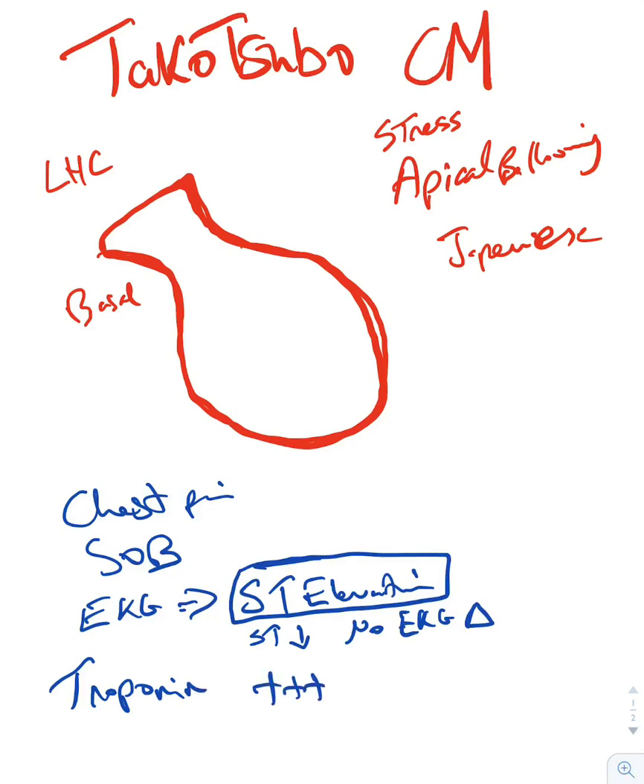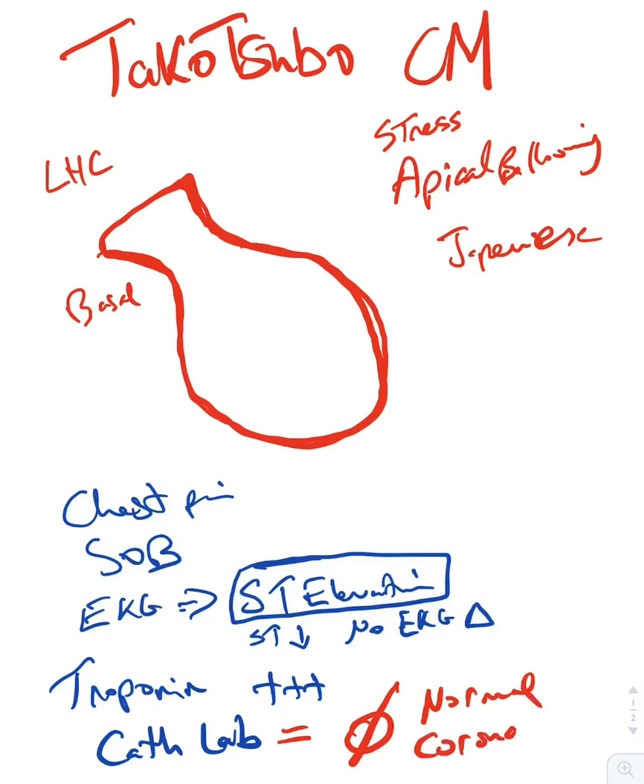You order troponins and they come back high. So you take the patient to the cath lab, very excited, thinking you've diagnosed an MI — and you find nothing. Normal coronaries. That's when they started studying this disease more closely.